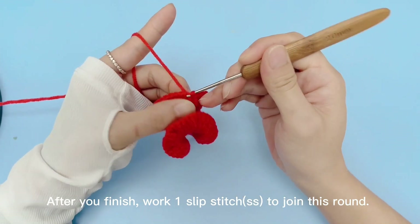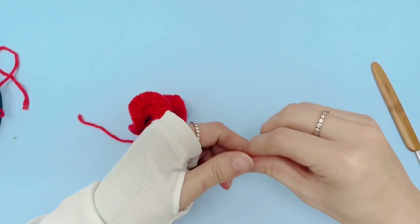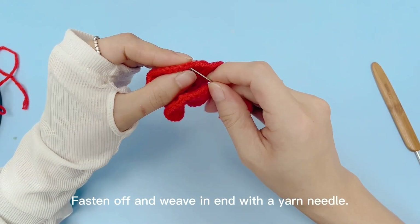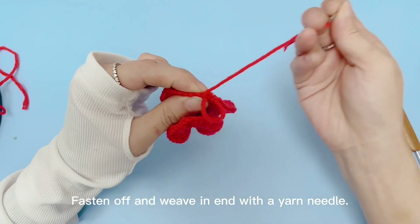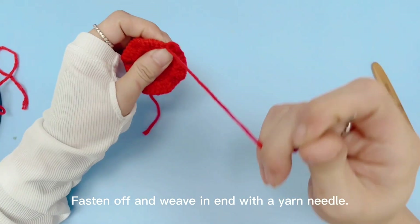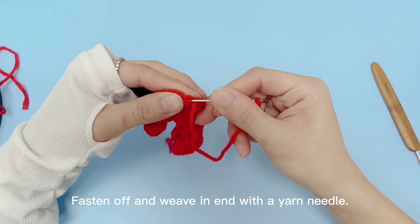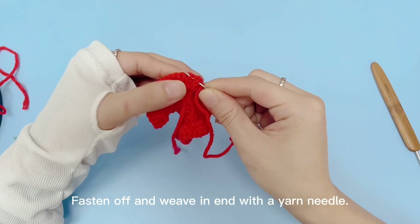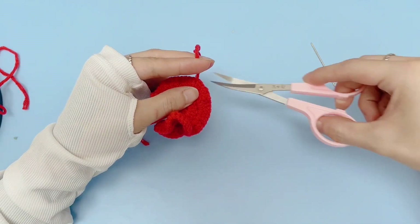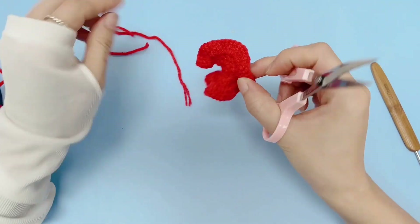After you finish, work one slip stitch to join this round. Fasten off and weave in the end with a yarn needle. Cut off the yarn tails.